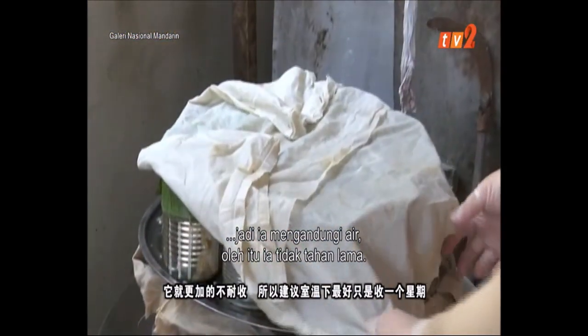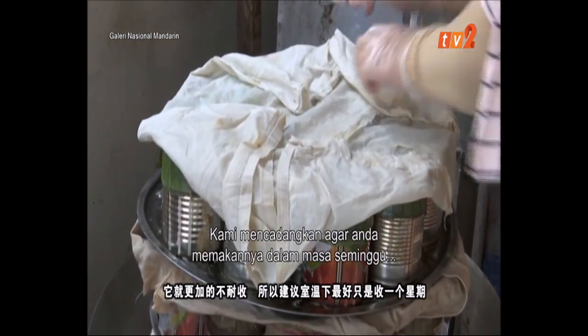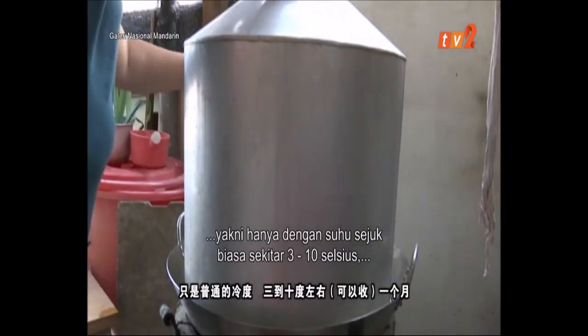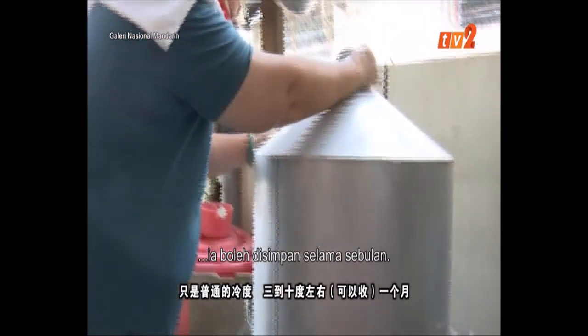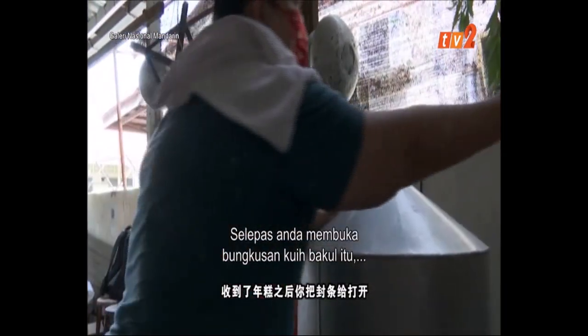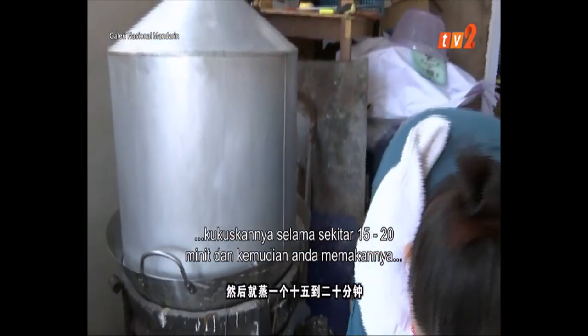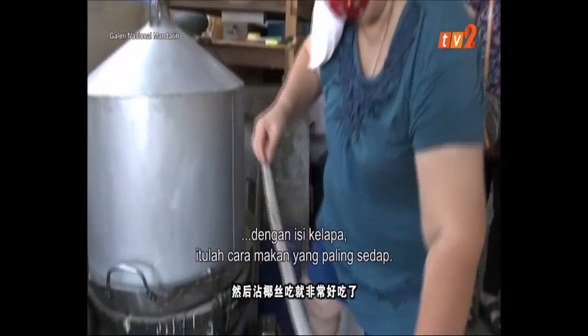So I would recommend: at the temperature, it's only good for about a week. It's usually stored at around 3 to 15 degrees. After a month, you open the bowl. Then add 15 to 20 minutes of steaming, and it's very good.